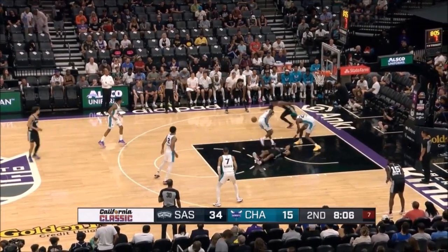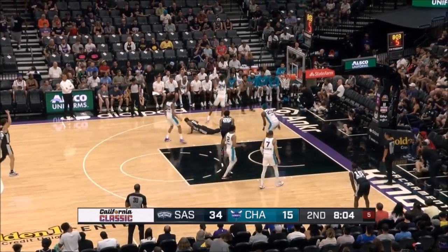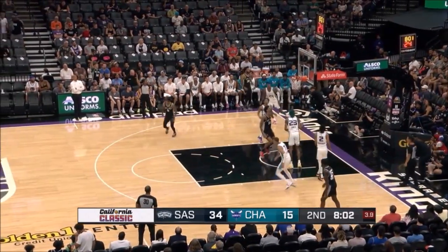Here he is on his defensive end. Look at the hustle by a tire. Champagny — shot clock — with that foul!